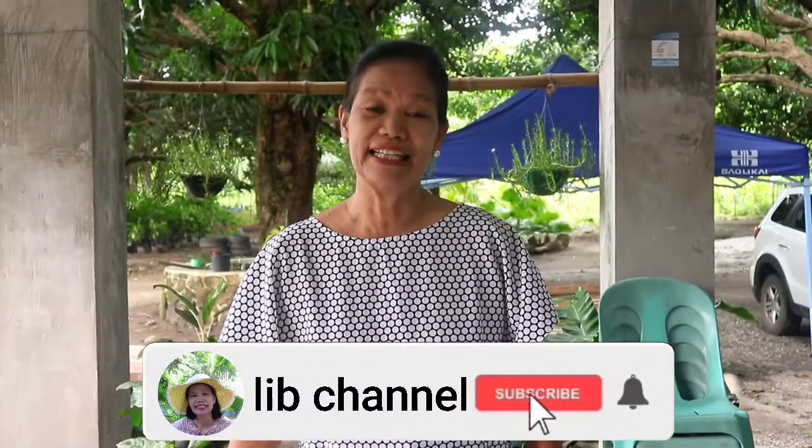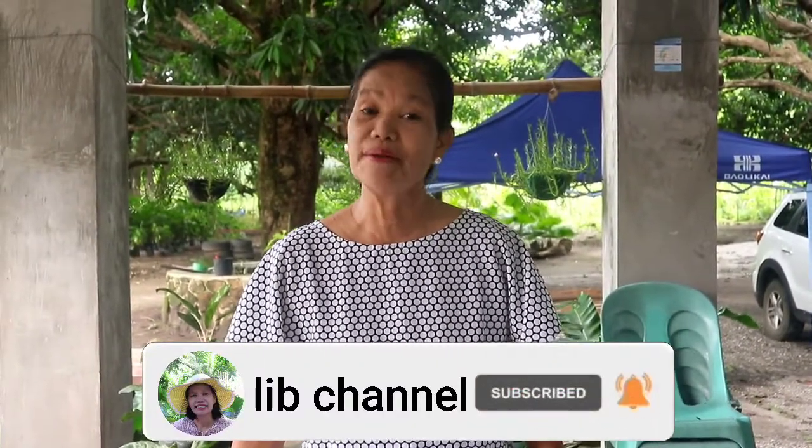Welcome to Live Channel. This time I am going to show you how I cook ginataang gulay.